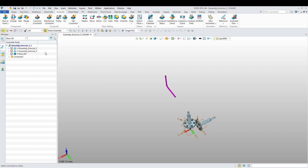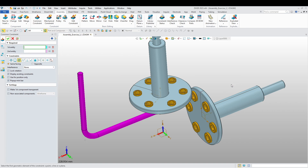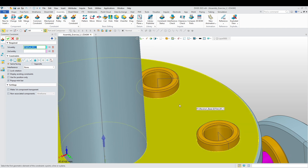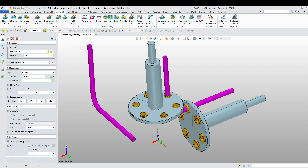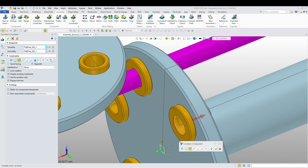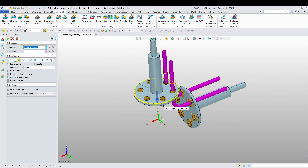Align this one with this one. Flip it around. Then this face goes with this face. That's one rod done. Another one — flip it around. Okay, it's two so far.